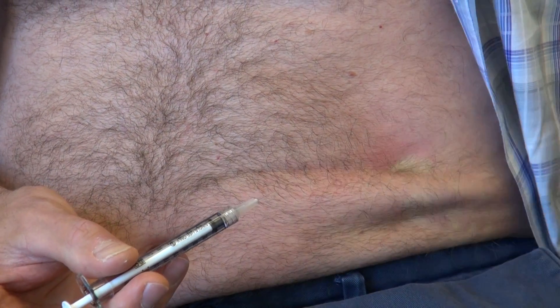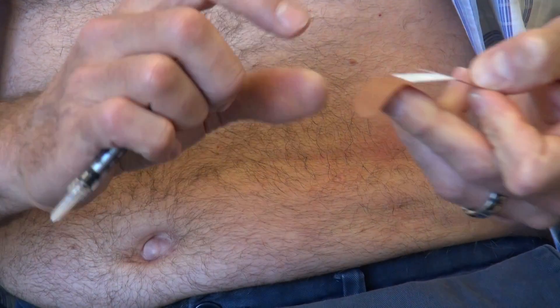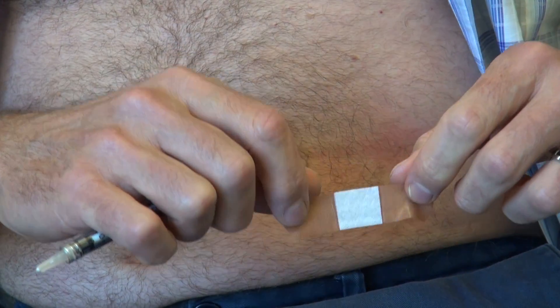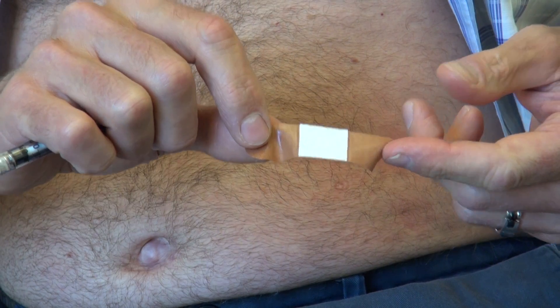If there is any bleeding, have a band-aid close by and put it on if needed. If you don't see any bleeding at all you probably don't need it, but it's good to have it nearby.